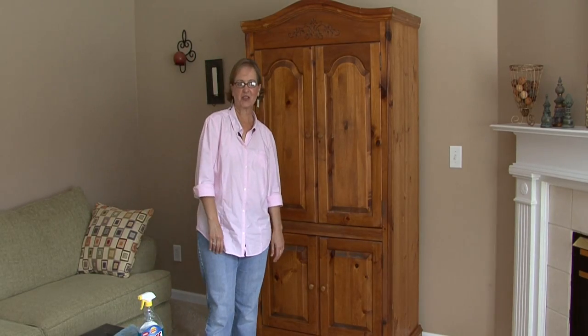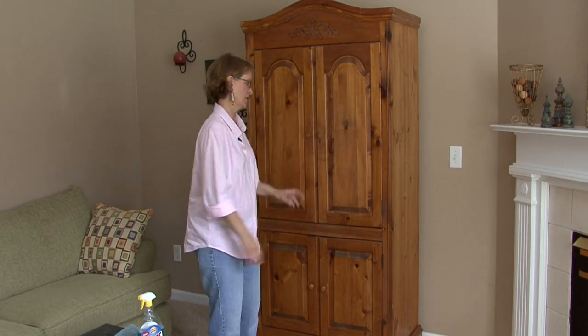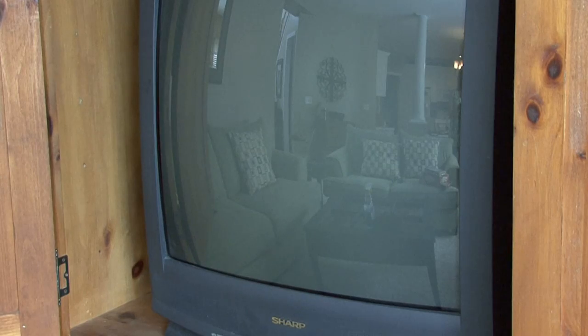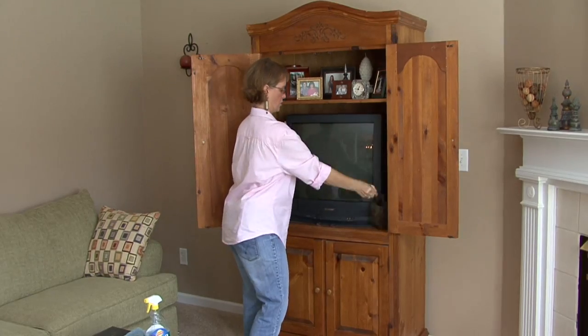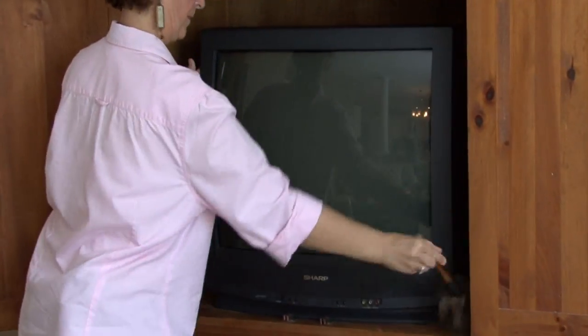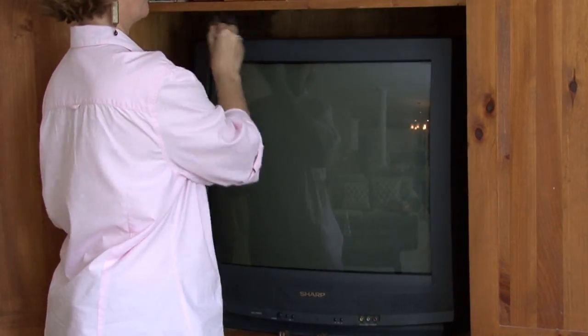Hi, I'm Ann Myrick and today I'm going to show you how to clean a TV screen. We're going to concentrate on the screen, but while we're here, I'm going to get my duster and just go ahead and dust around the whole television. Do this first so it won't drop dust on a clean screen once I do the screen.